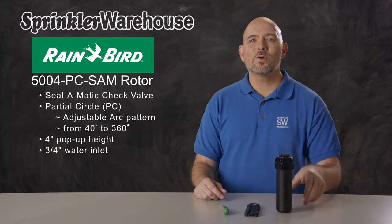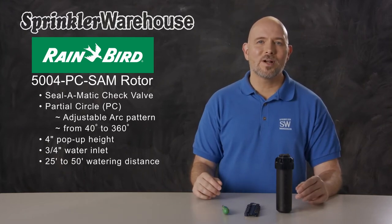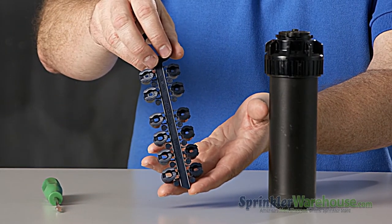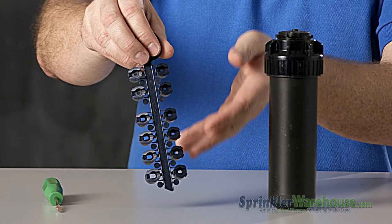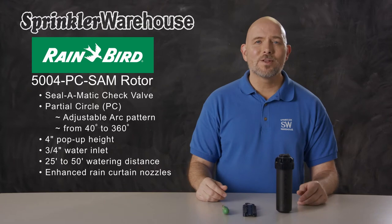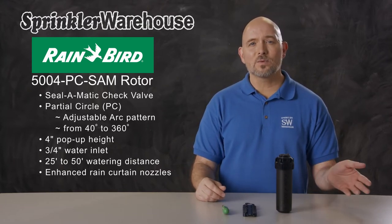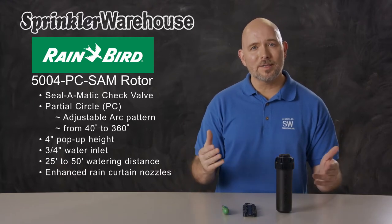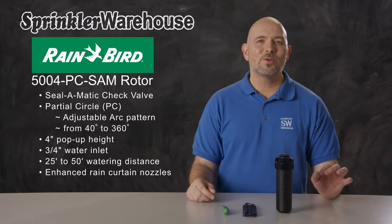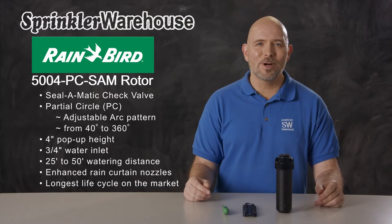The 5004 rotors have a watering distance of 25 to 50 feet, depending on which nozzle is installed and how the adjustment screw is set. The 5000 series have what Rainbird calls rain curtain nozzles. This rotor comes with a set of rain curtain nozzles. These nozzles have very even spray over their entire distance and larger water droplets, which means less water gets carried away by the wind and more water ends up at your plant roots. The 5000 series of rotors have superb longevity — Rainbird rotors have the longest operating life cycle of any rotor on the market.